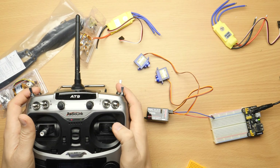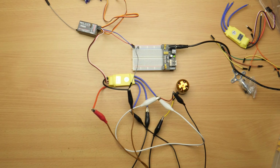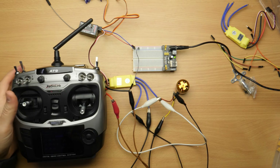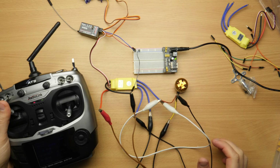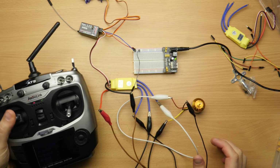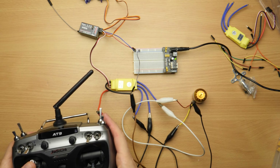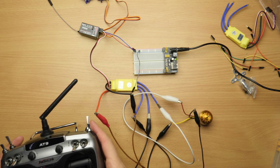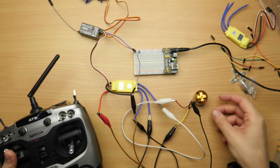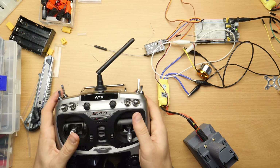After pairing the controller with the receiver I tested the servos first. Then I connected the ESC to the motor, the receiver and my bench power supply. I didn't know what voltage to use yet and how to supply the voltage to the receiver. It turns out around 12 volts for this ESC and motor is okay. The ESC also provides 5 volts for the receiver and the servos — 3 lithium cells in series are optimal in this case. So I took my drill power pack for further testing.